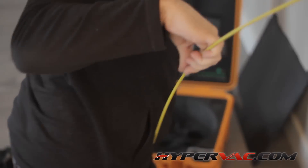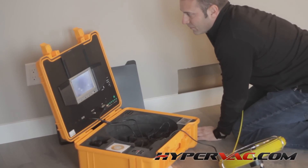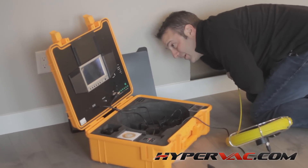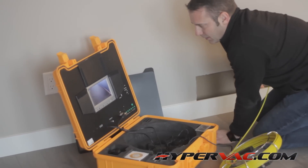So we'll uncoil some and shove it down the duct to see how well it works. Here we go — it's going into the duct. Not bad. You still have to fight with it a little bit, but it's manageable.